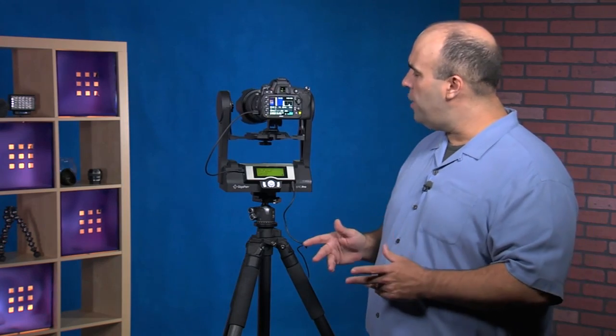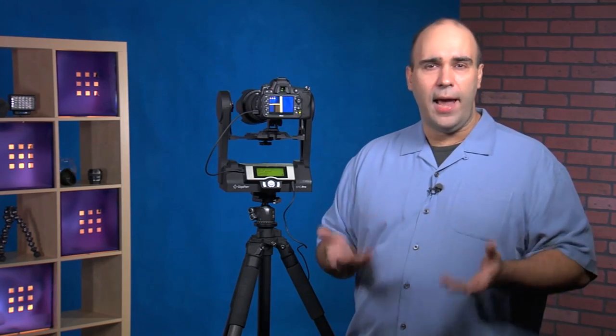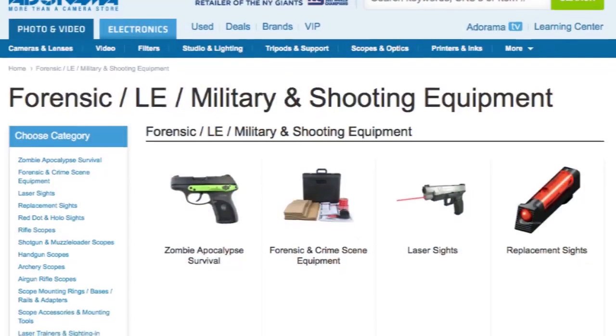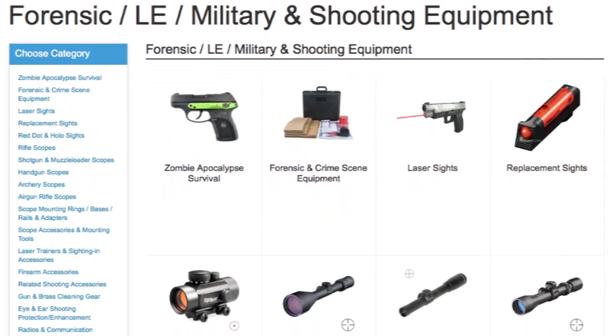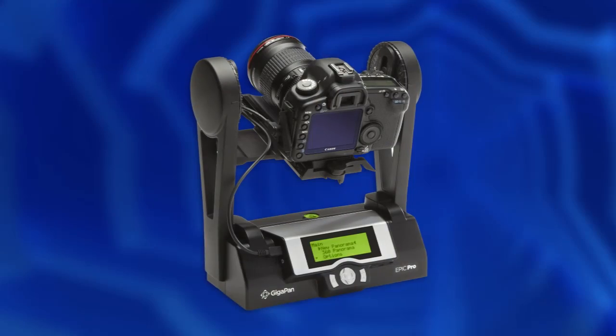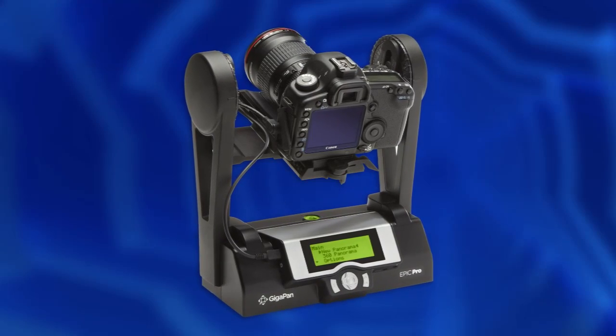This is just one of the many new products being carried at the Adorama Forensics Department, so if you're looking for things like crime scene equipment, scopes, or sites, that's actually there. And of course for those of you looking for traditional photography, this is a great unit with lots more things on the Adorama website. We'll be back in the future taking a look at how to put these photos together and using the software tools. For AdoramaTV, my name's Rich Harrington.